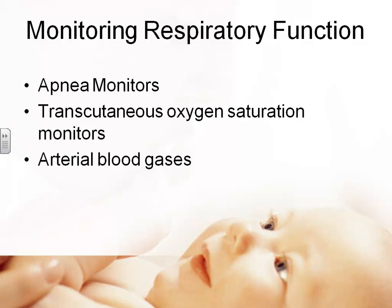When worried about a baby, we monitor their respirations and put them on an apnea monitor. Apnea monitors typically measure heart rate and may measure oxygen saturations, but primarily monitor for absence of breathing, with that 15-second delay so it doesn't alarm with every cycle. We can also do transcutaneous oxygen saturation monitoring — a device placed on the skin that measures oxygen through the skin, though it must be moved regularly as it uses heat and can cause damage. Arterial blood gases can also be drawn — the physician draws arterial blood and sends it to the lab.